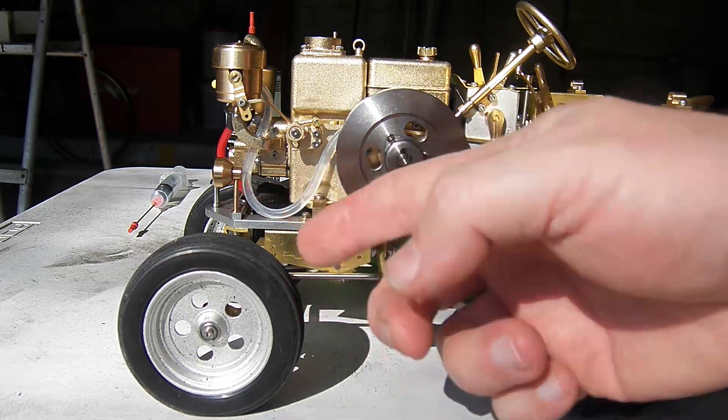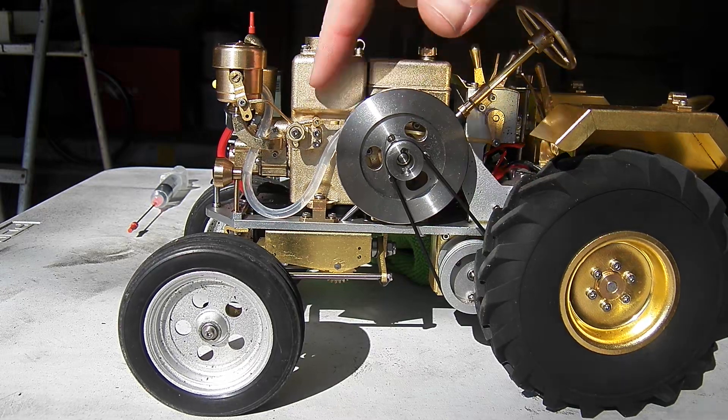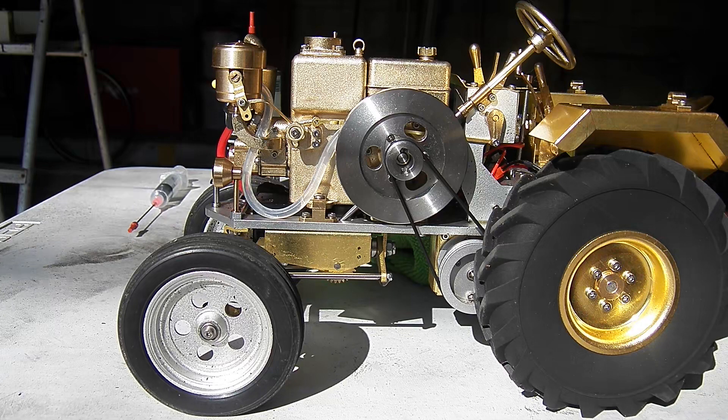I'm hoping that this longer line doesn't result in any kinks — remember when I put it on the short run, it was touching the engine too closely and it was boiling fuel in the line and causing issues. We'll see if we can get it to run straight through a tank of fuel without any issues on this new piece of line.